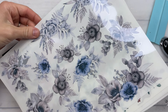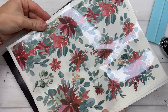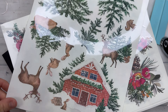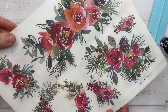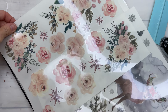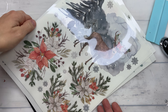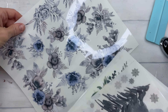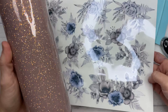Each of these sheets are eight and a half by eleven inches, so you can get one to multiple tumblers out of each sheet depending on the size of tumbler that you use. When I'm designing these sheets I create a mock-up using some of the images from each of them so that I can assure it is at least going to fit a 20 to 24 ounce tumbler perfectly and be universal for most other sizes as well.